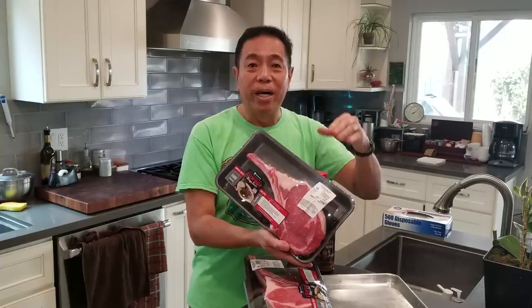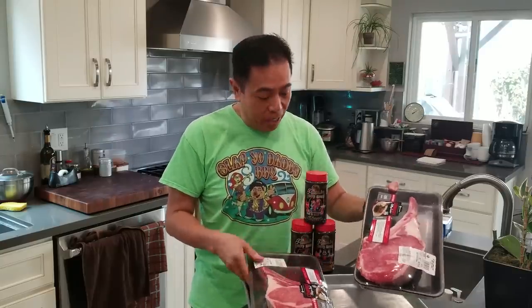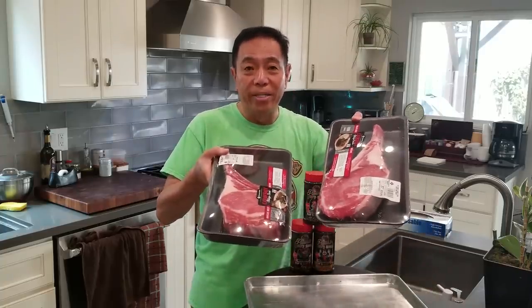We're gonna smoke it until the crust sets, apply a little bit of beef mop, wrap it like a brisket and cook it until it's 210 degrees. So that's almost like blasphemy. We're gonna do a test today using my beef rub and then cooking two cowboy ribeye steaks.